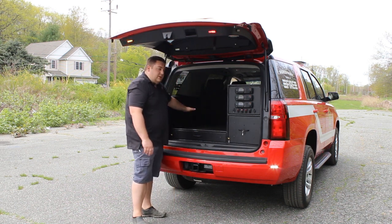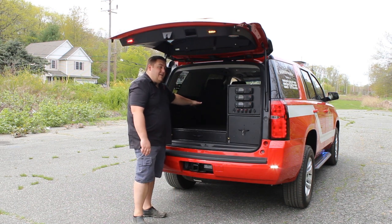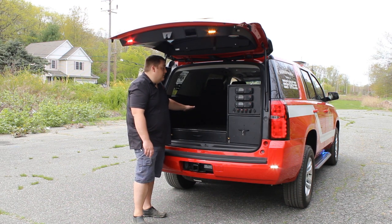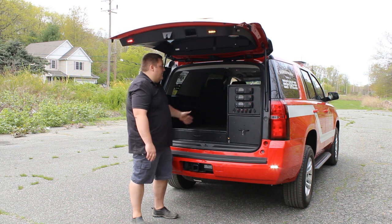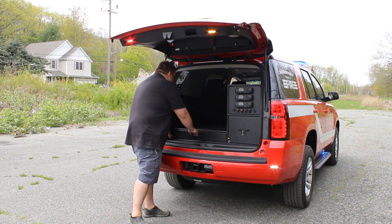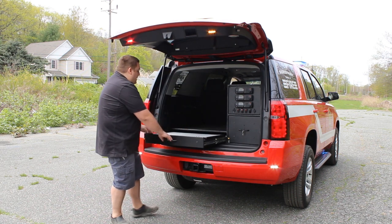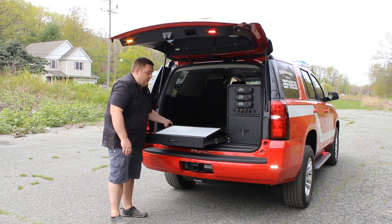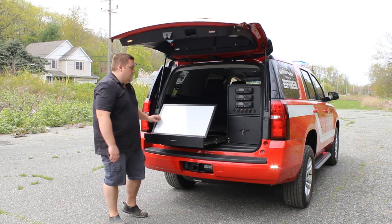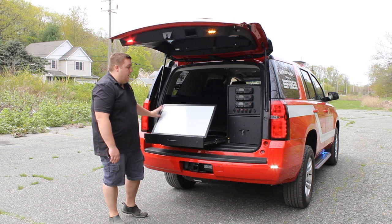And then we have the large gear area. What we've done in the back side of it is we've notched it out to allow for all the radio chassis to be mounted where they're easily serviceable. And then we have a cutout here for any other small equipment that they might want to store. And then we've included as normal a ratcheting command board. This is a full width to the drawer, and then it ratchets as it normally would with a pen storage. All of our command boards come standard as magnetic dry erase.